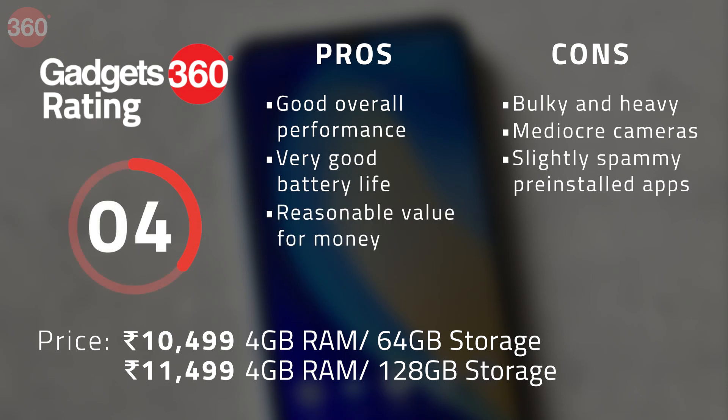Realme has created even more confusion in its product line-up with the release of the Narzo 20, which seems to handily outclass the Realme C15. Although the C15 starts at a lower price, the Narzo 20 is actually less expensive when you look at variants with comparable specifications. The Narzo 20 has a far better processor and, as a result, overall performance is clearly superior. The Narzo 20 is therefore much easier to recommend than its cousins and is also a stronger offering in its segment, priced starting at just over Rs. 10,000 — a decent phone with great battery life and good enough performance for occasional gaming.